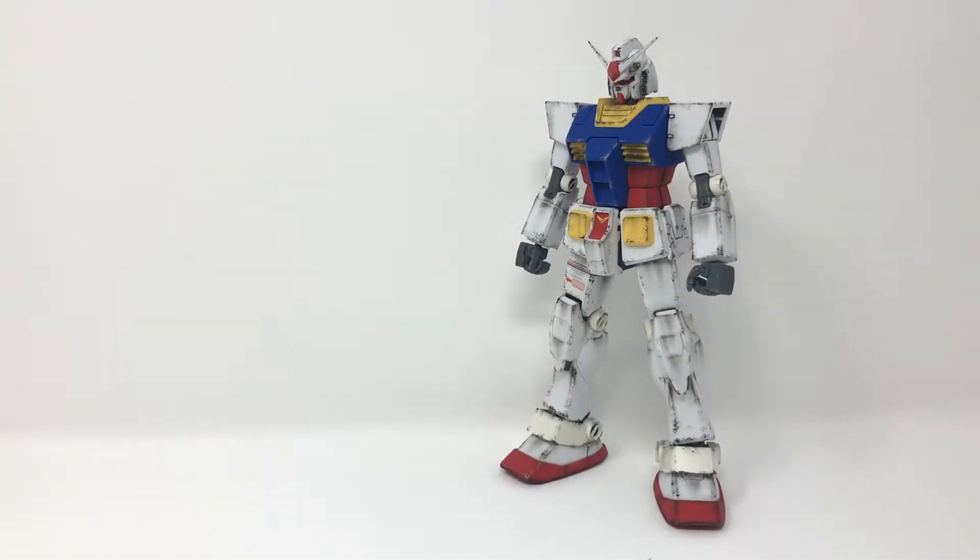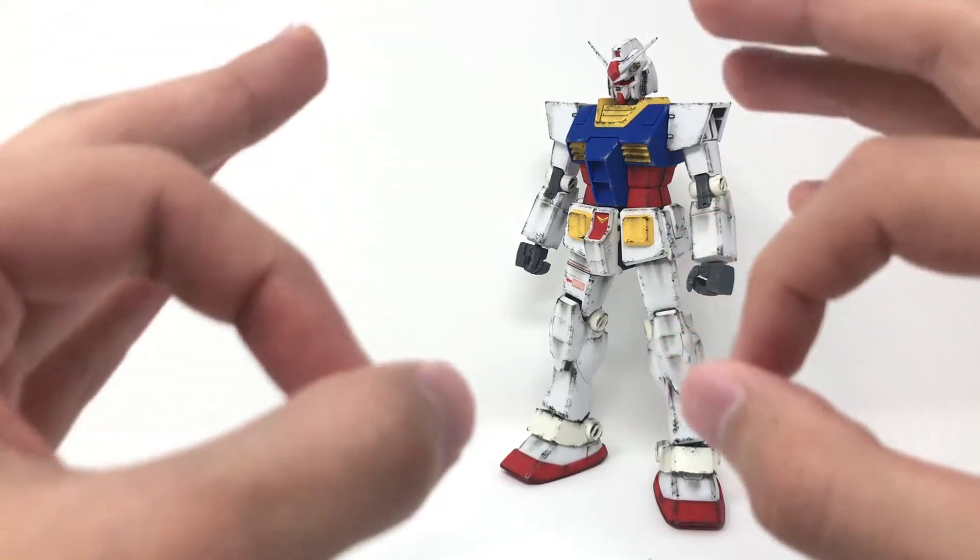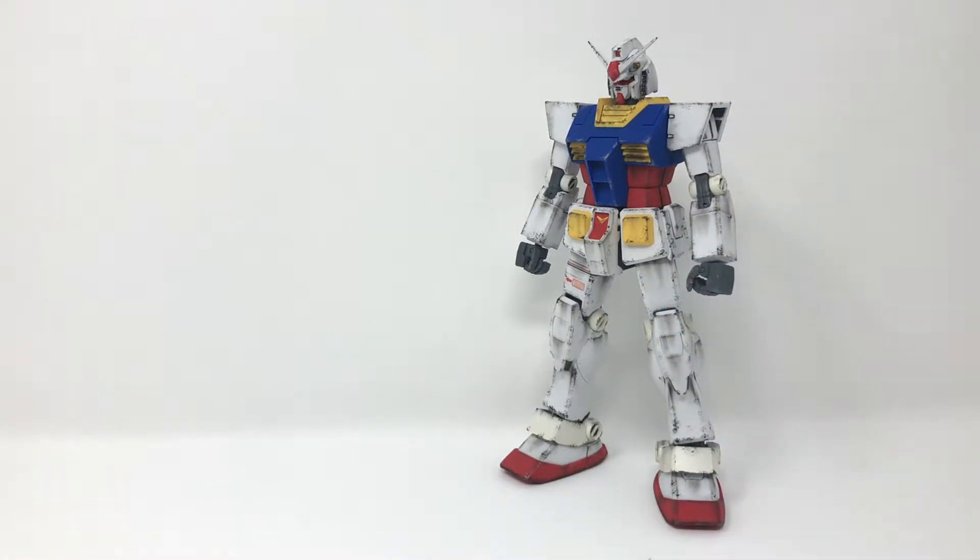Hey guys, Jesse here, and today I'll be taking a look at the Master Grade Perfect Gundam. Right off the bat, let me just tell you, this kit is some good stuff — good stuff indeed. I don't know what it is about the Perfect Gundam that tickles my fancy so much, but I just can't get enough of the design. Now that I finally have this Master Grade and I've built it, let me tell you, it was well worth it.